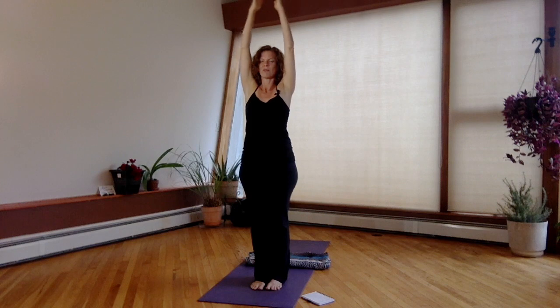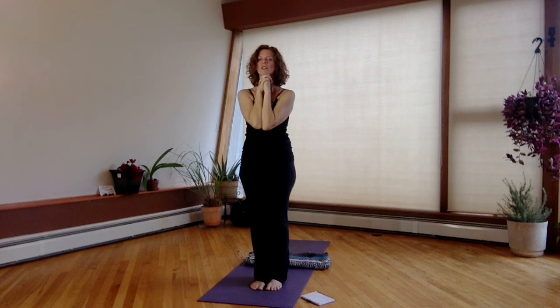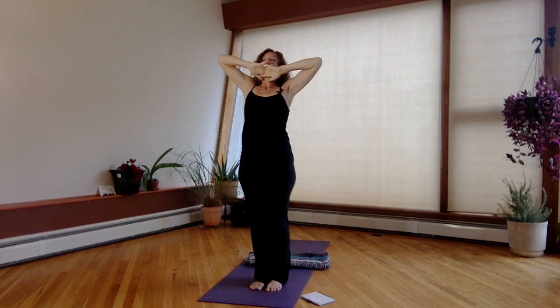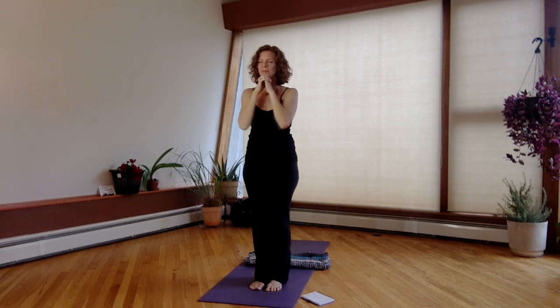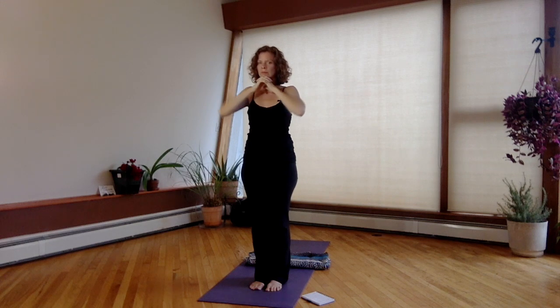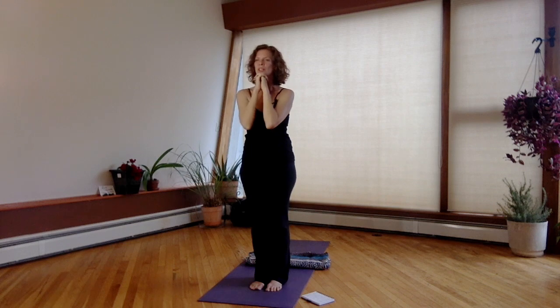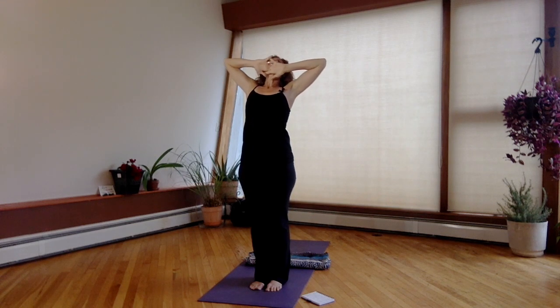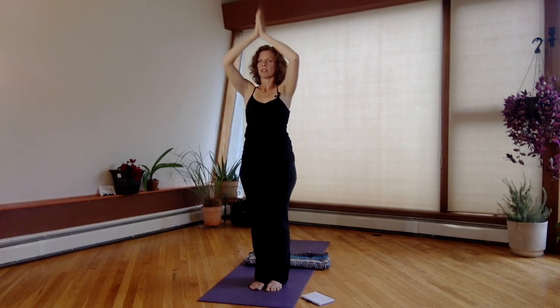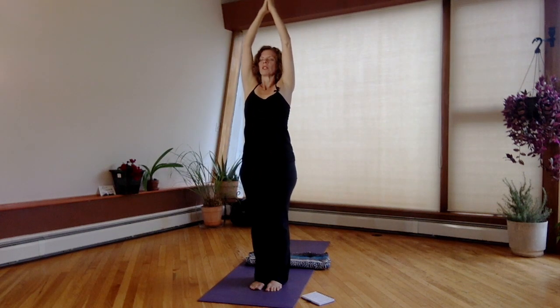Reach your arms out and up, bring them back in under the chin. Let's do five more of these breaths — inhaling, reaching up; exhaling, bringing the elbows back down. Continue for several rounds, inhaling and exhaling. Last one — inhaling, bringing the arms out and up; exhaling, bringing the hands in. One more time, reach out and up, then bring the hands in.